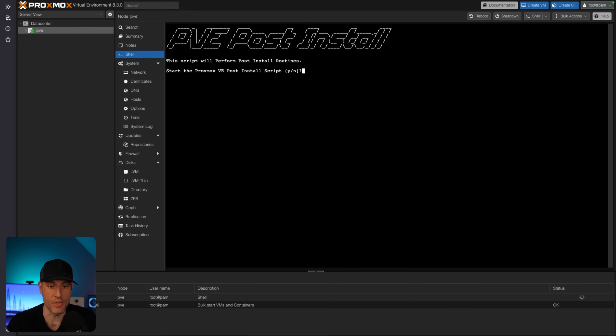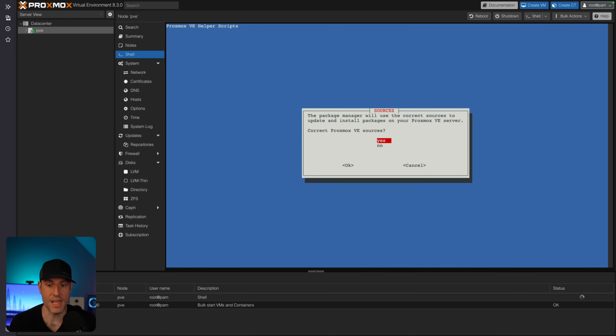This is going to ask if you want to run the post-install script. The first thing it will ask is if you want to use the correct sources — yes. Do you want to disable the enterprise repository — yes. Do you want to enable the no subscription repository — yes. Ceph is an advanced feature; most people won't be using it. The subscription nag informs you that you don't currently have a license. Proxmox is great software, and if you're using this in an enterprise environment, I would highly suggest you pay the license fees. I'm going to disable the nag, but I would recommend that you support the Proxmox team.